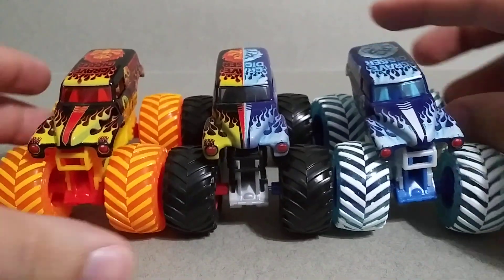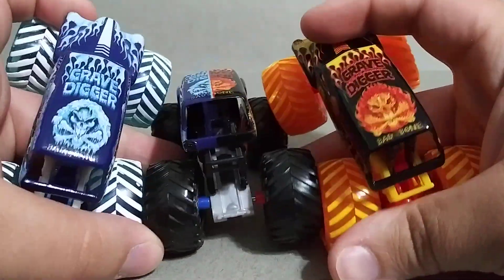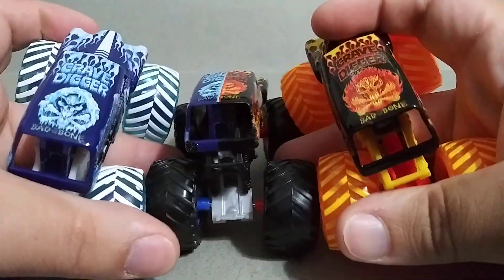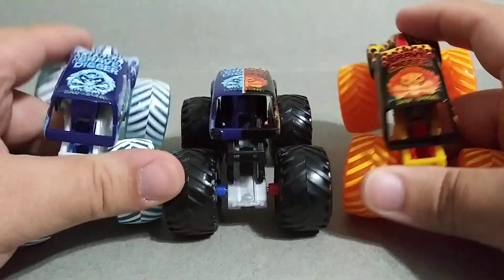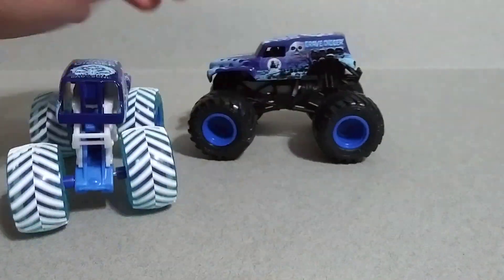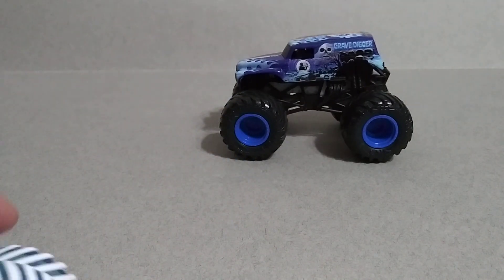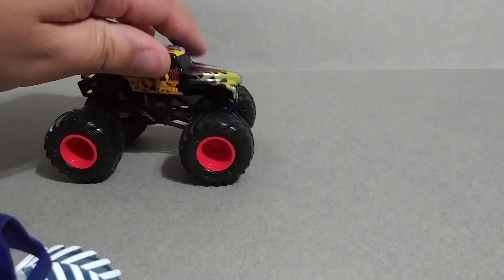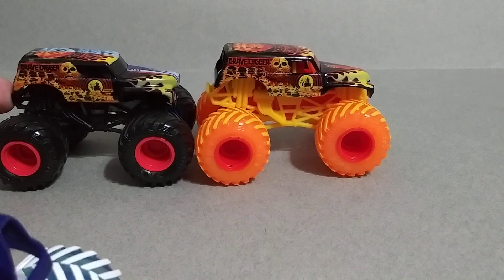These look cool to display all together, which is probably what I'll do. Check that out — it's pretty cool. You put them like this, looks like you got two ice Monster Jam Grave Diggers, and you flip it, now you got two fire ones. That's pretty sick.